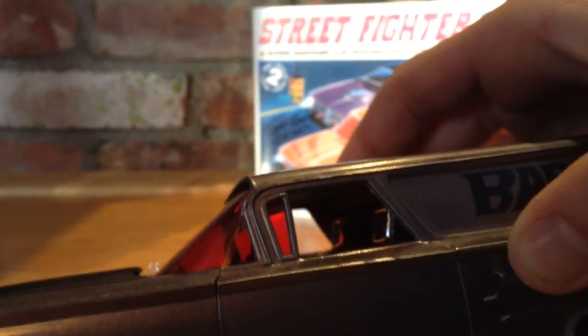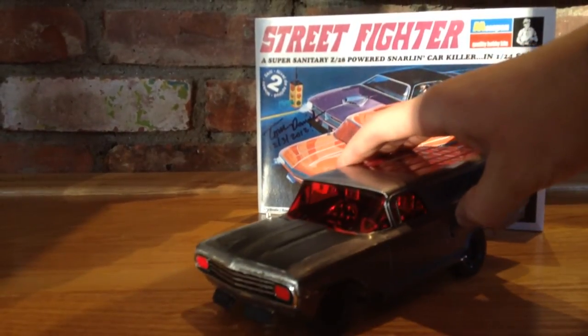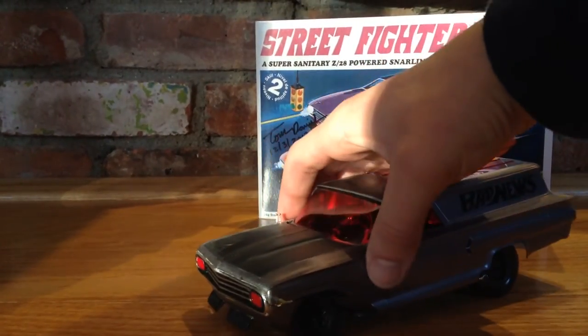It's a little hard to tell because of all the red, but it's got a huge Hurst shifter going all the way up. It's got nice bucket seats with headrests in there.